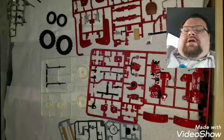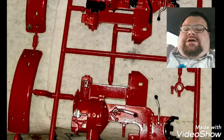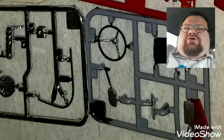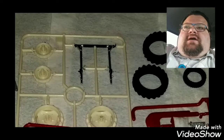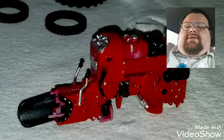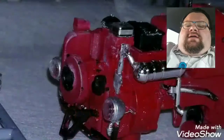Hey everyone, Rancher Dan here with Rancher Dan's Garage. Today I'm talking to you about the 1960s Porsche Junior 60 tractor. It's a farm tractor that's air cooled, and it's from Porsche — just like your Porsche 911. They made this farm tractor in the 1960s.